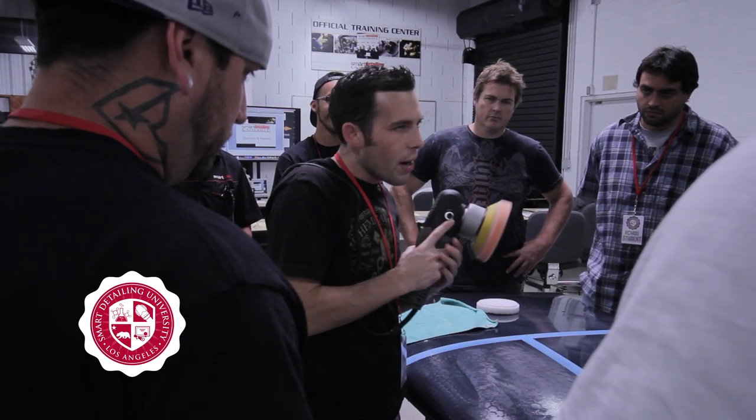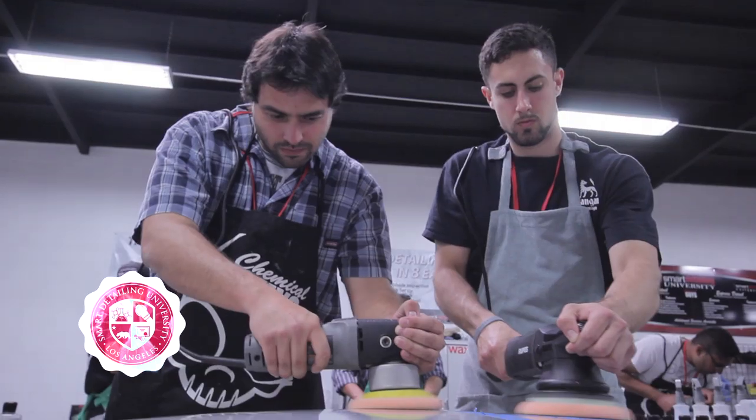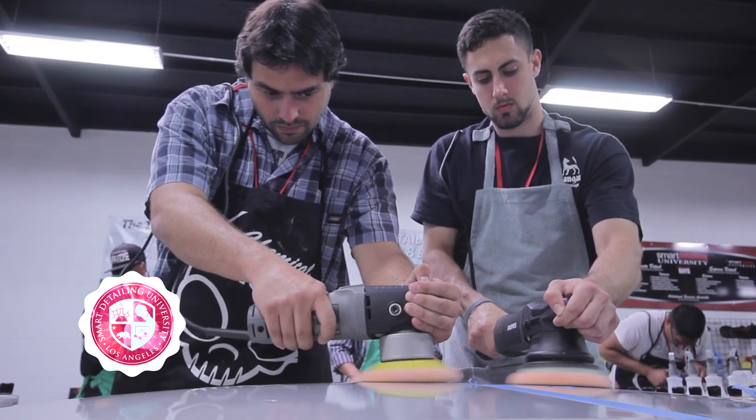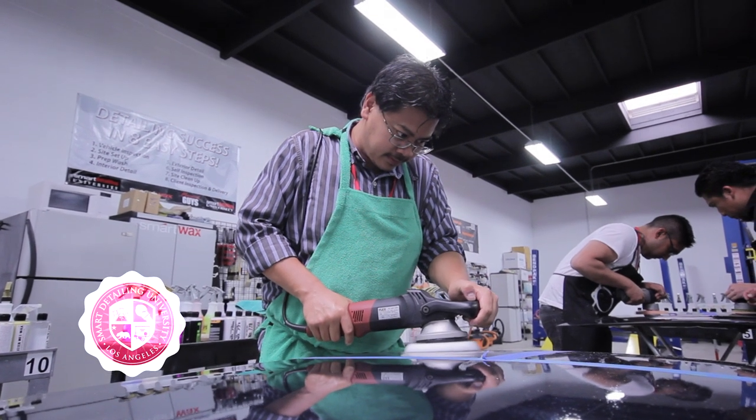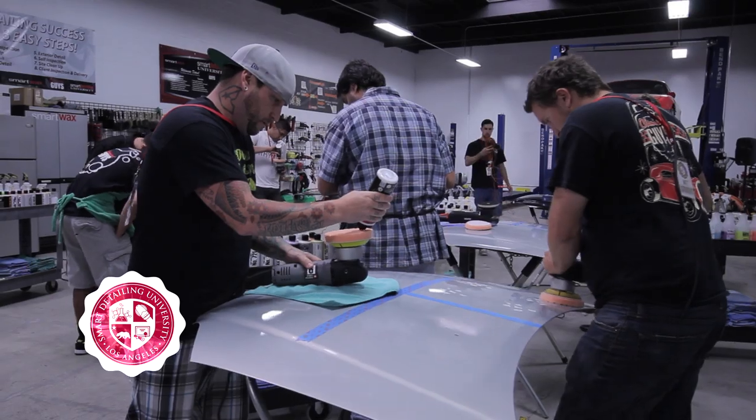Developed to address weaknesses in traditional pads, HexLogic is the first surface-functioning pad that adapts to curved, angled, sloped, or flat surfaces, delivering the maximum amount of contact and the right amount of product distribution to deliver perfect results every time.